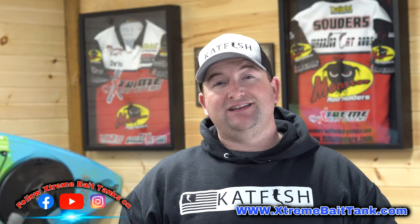Make sure you guys go over to Xtreme Bait Tanks on all the social media, give them a thumbs up, follow them, like them, all that good stuff. Until next time, God bless, and we'll catch you guys on the water.